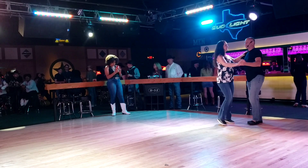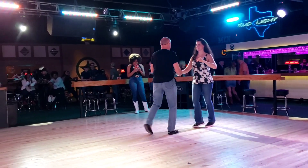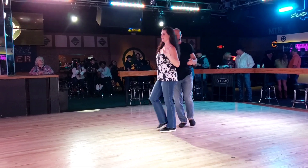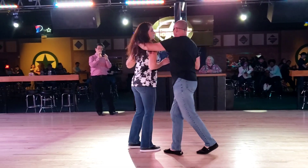Basic first. One and two, three and four, ready — and a pass. One and two, three and four, ready — and under. One and two, three, and turn. Five — face the girl.